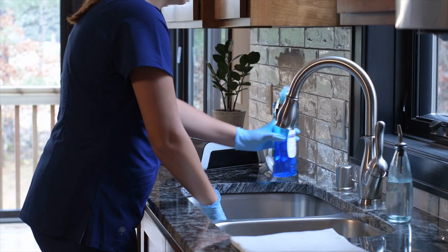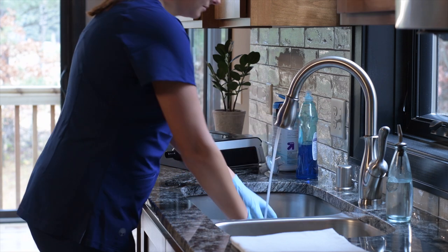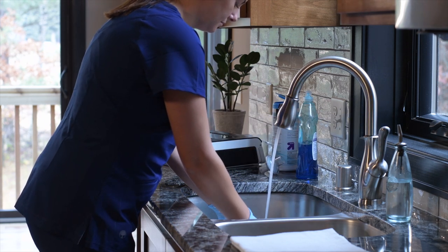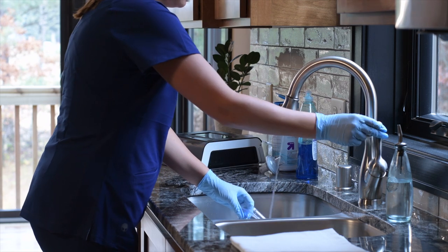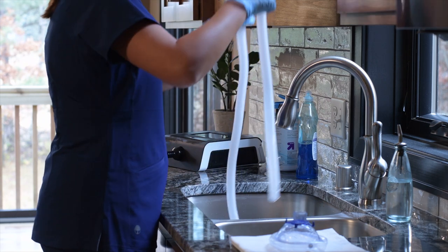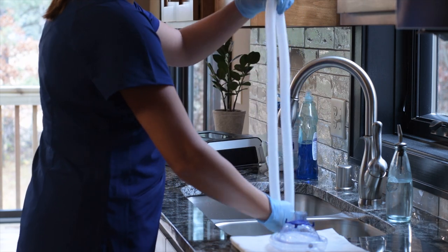Thoroughly wash the patient circuit tubing and interface in mild detergent and warm water. Rinse all soap from the components and place them on a lint-free towel or hang them to dry. Ensure all the components of the patient circuit are completely dry before reuse.